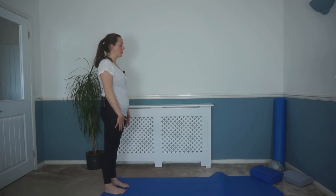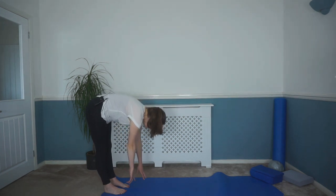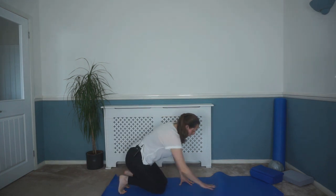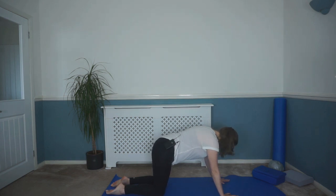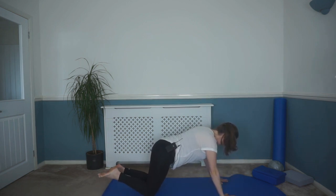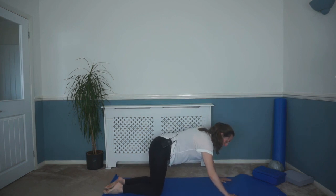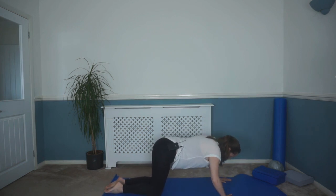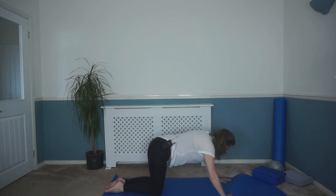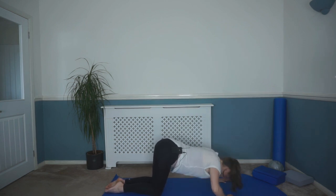Now we're going to roll down onto four-point kneeling. Breath in. As you breathe out, tuck that chin down, rolling those hands down, then walk our hands down into four-point kneeling. We're going to do some press-ups from here — three options: either staying in this box position and lowering your hairline down to the mat; or feet a little bit further behind you and lower your breastbone down; or if you're feeling strong, come up into a full press-up. Just pick what's comfortable for you. We're going to do eight: eight, seven, six, five, four, three, two, and one.